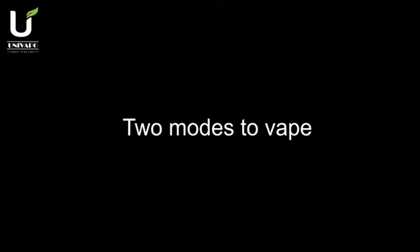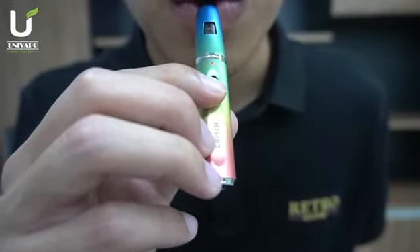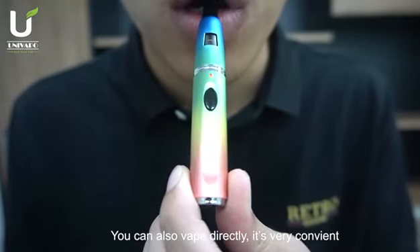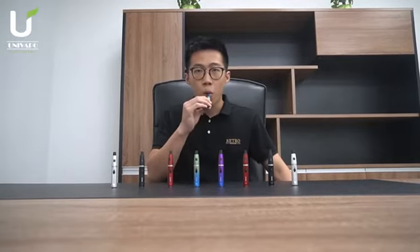2 modes to vape. You can press the button to vape. You can also vape directly. It's very convenient. Thank you.